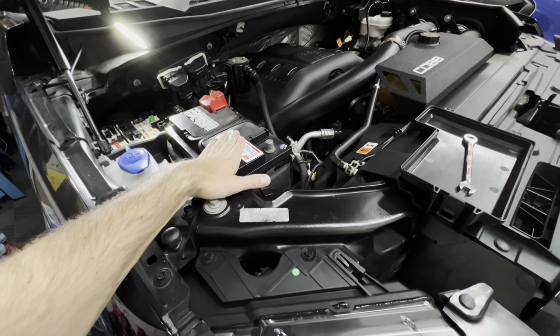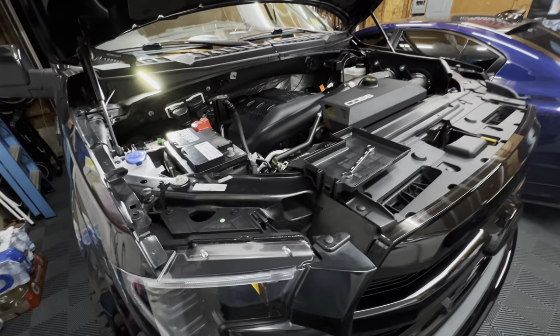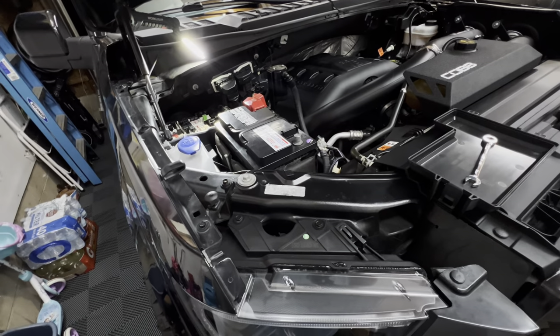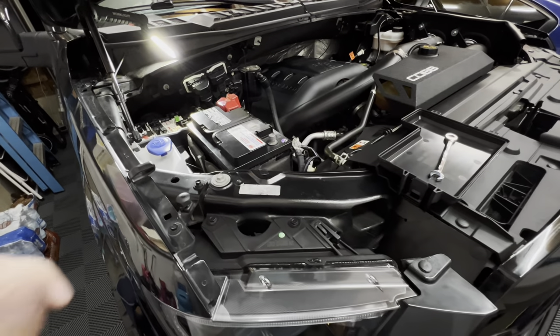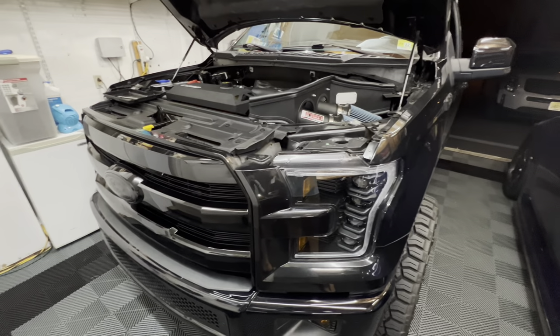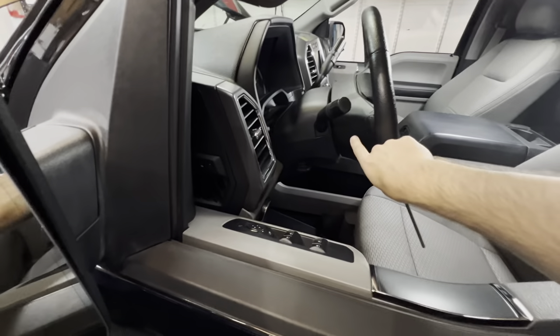Now that we've got the fuses removed as well as the negative terminal, it says to wait one minute before starting work on the airbag, so that is what we're going to do. They also said if you have a scanner to tell if it has power, use that — but most people don't, so we're waiting a full minute. It has now been a full minute, so we're going to go over to the steering wheel and start working on it.